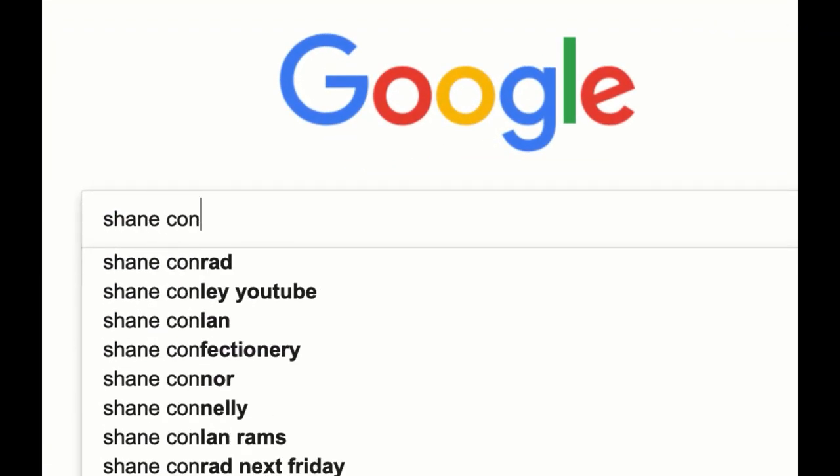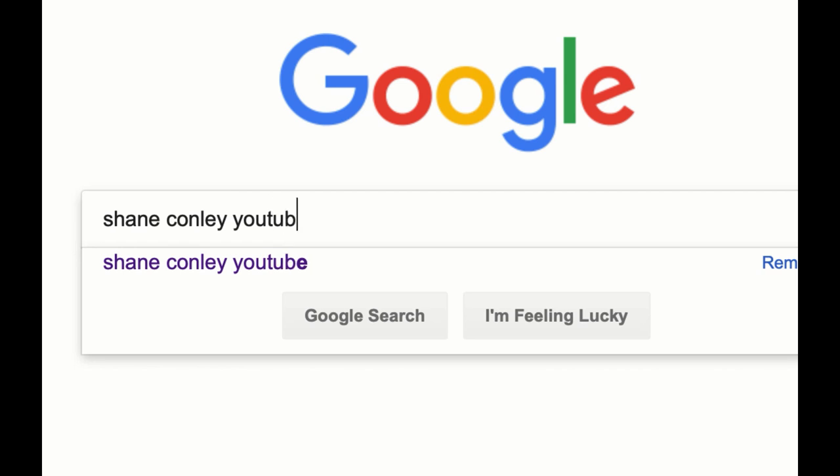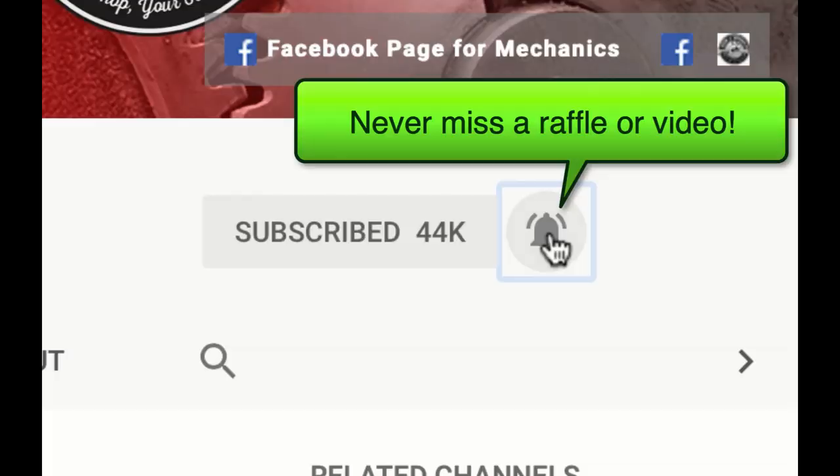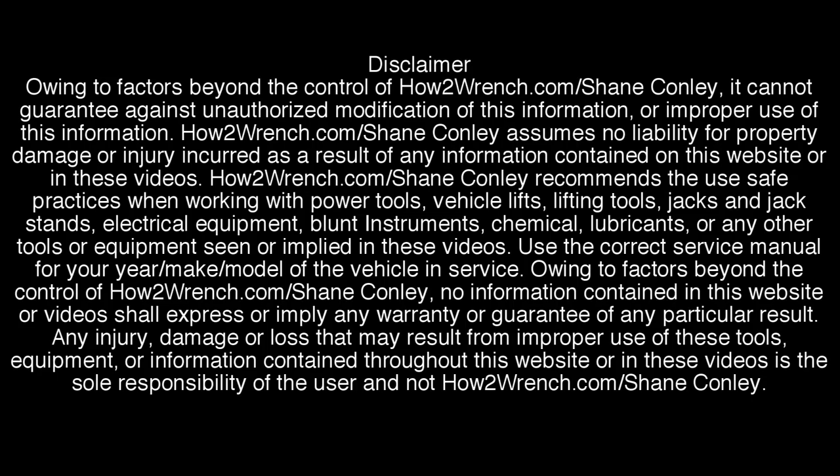Hey, what are you doing? Have you hit that subscribe button and that notification bell? You're going to be missing out on videos and free prizes and raffles we have coming up. Tap it — thank you.